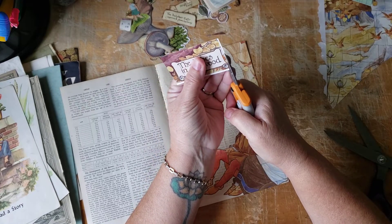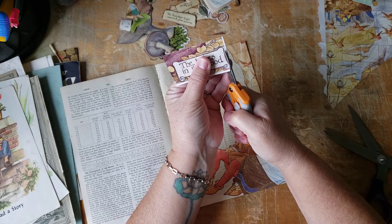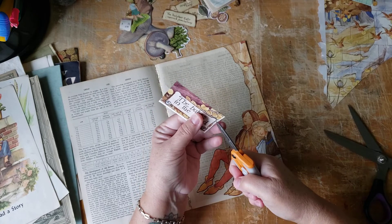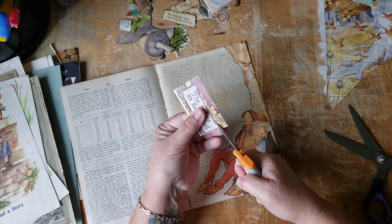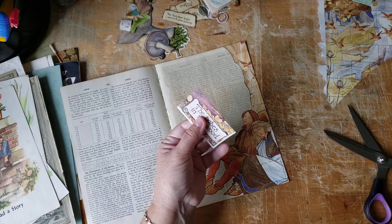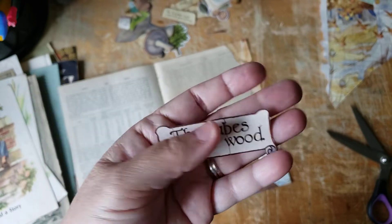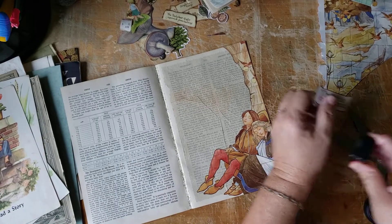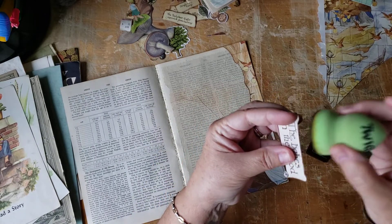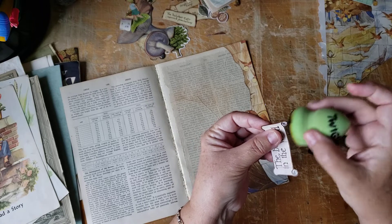Now let's fussy cut this because I think I want to put that right there. So here we go. I could pause this because I'm running out of time — I'm going to fussy cut this. So we've got that fussy cut. Ink the edges so that you don't see that white core. I won't lecture again about that — well, not in this video. I'll lecture again someday.